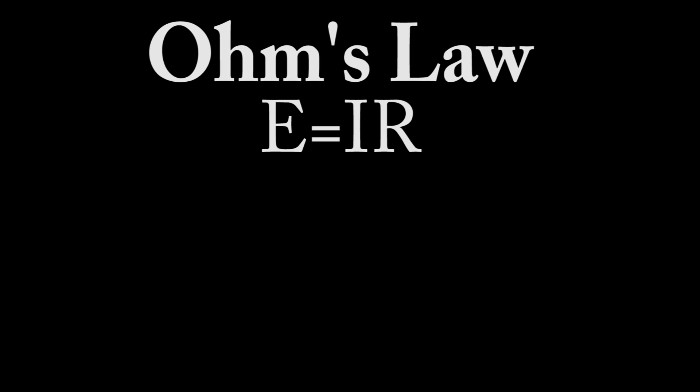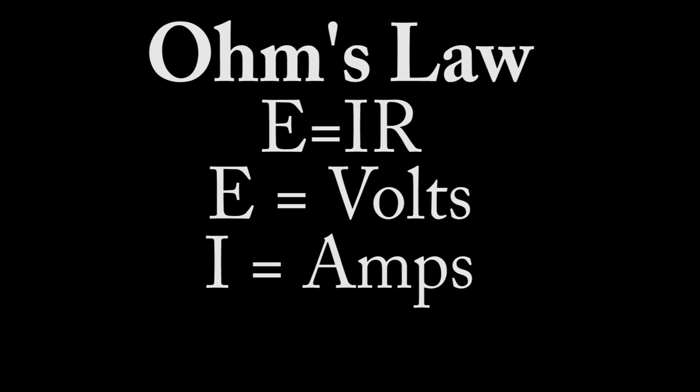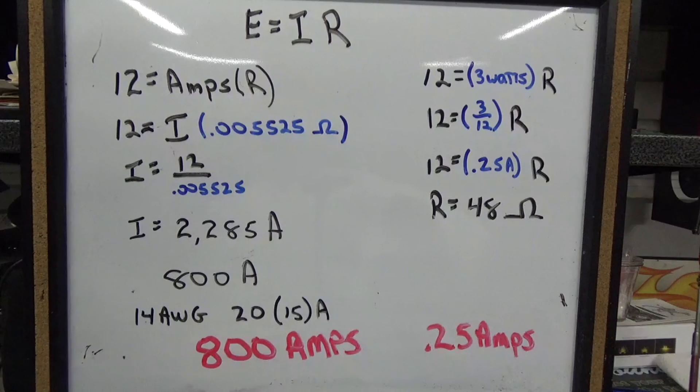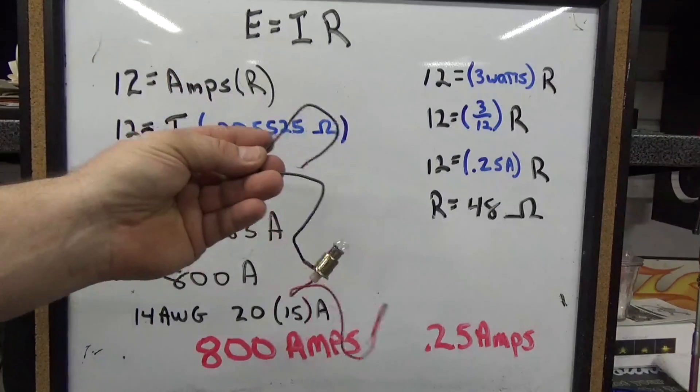Let's figure out why this one doesn't heat up and why the other one did. The formula you're going to use with most electrical circuits is Ohm's Law. It's simply: E equals I times R, where E represents volts, I represents amps, and R represents resistance, which is measured in ohms. We're going to use Ohm's Law to describe what happened — why this wire melted and why this one lit up.